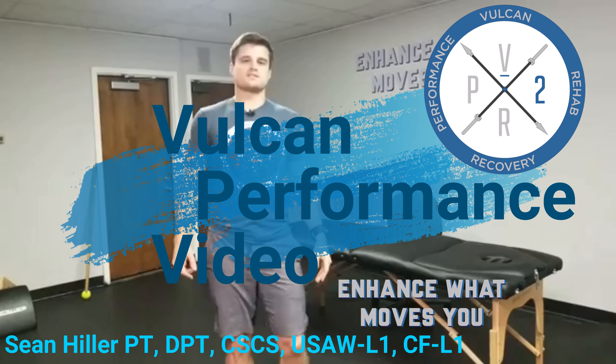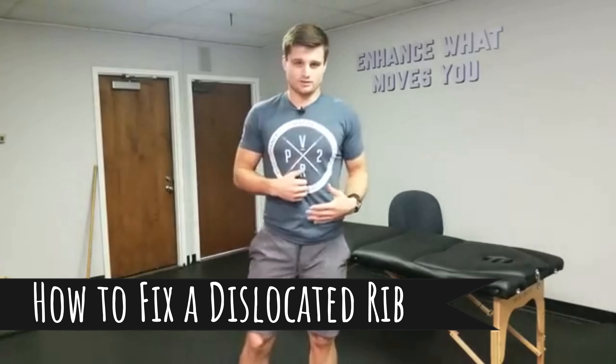Hey guys, Sean here at Volker Performance. We're going to talk about something that I'm going through myself — a rib dislocation or rib subluxation.